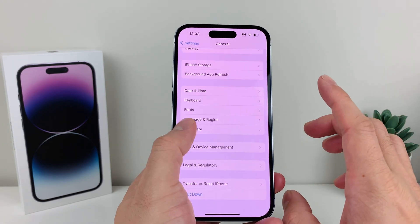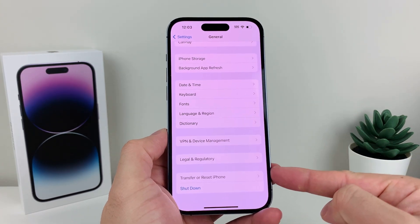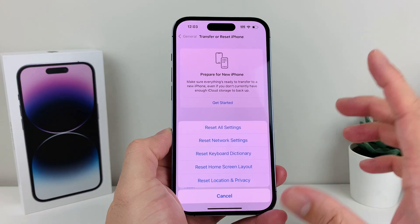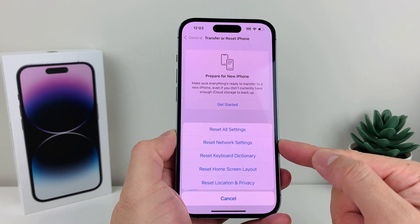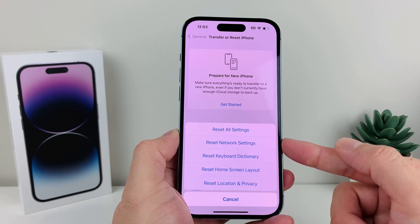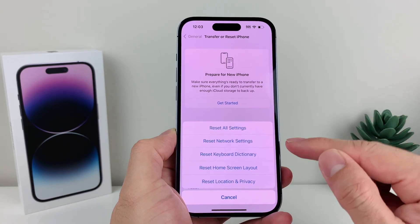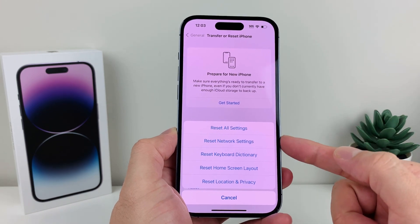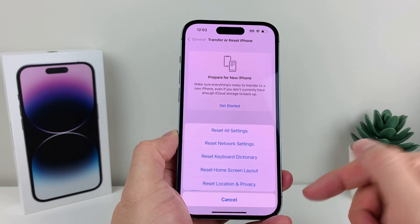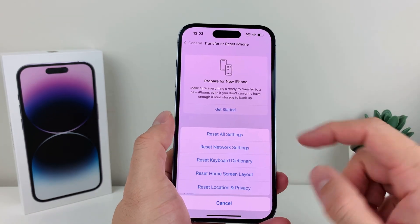If you're still having the issue, go into Settings > General, scroll down to Transfer or Reset iPhone, click on Reset, and select Reset Network Settings. What this does is delete all saved Wi-Fi connections, VPN settings, and similar data — which you need to do if you're troubleshooting Wi-Fi and can't connect. It won't delete any personal data. It should take about a minute or two.